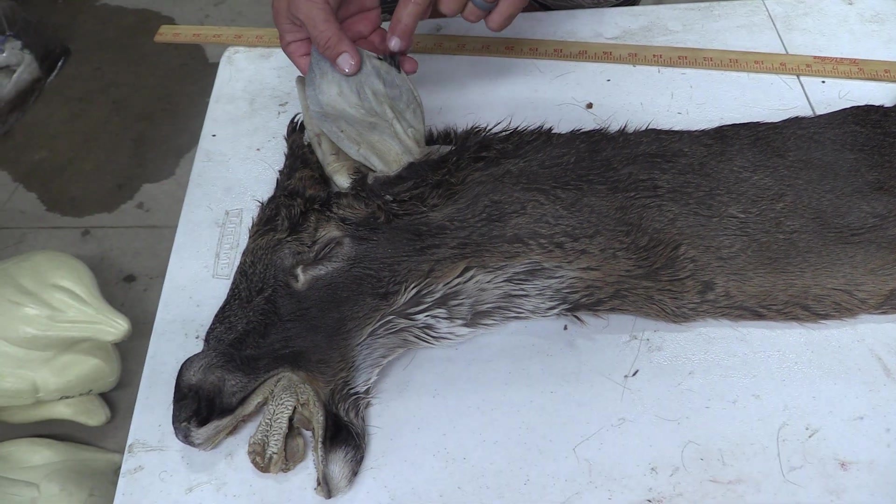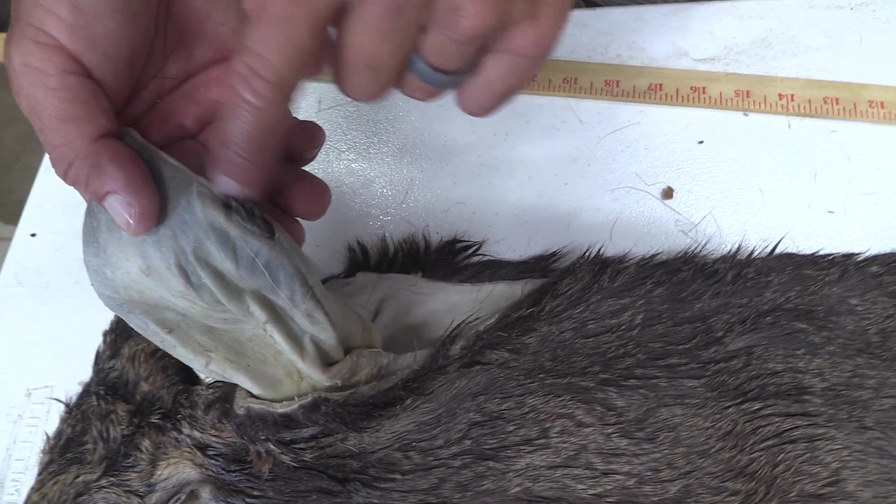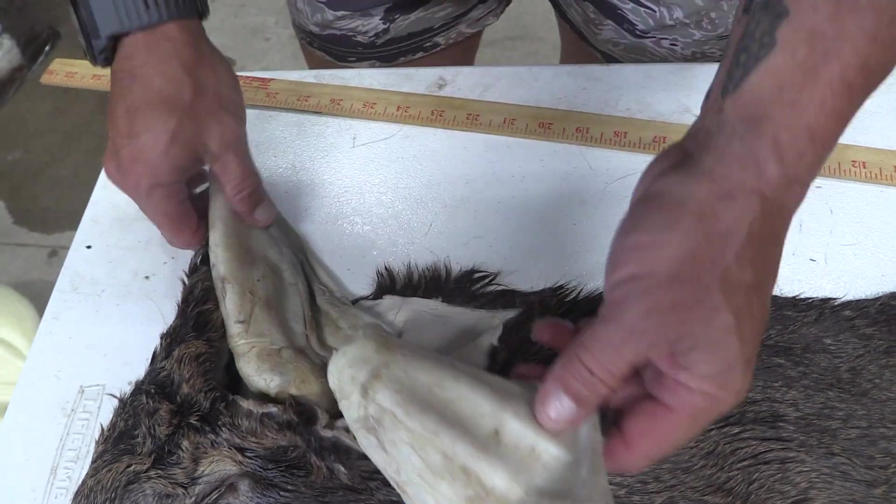We've got looks like about a quarter to half inch right on the seam there. Easy fix.